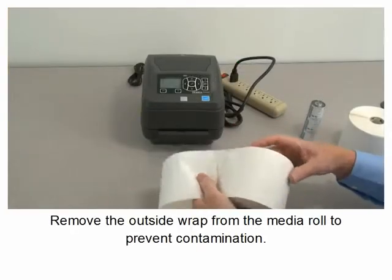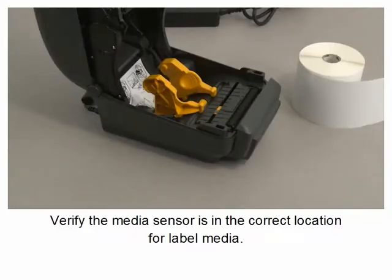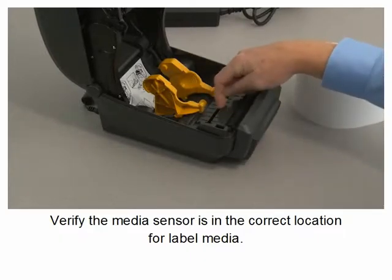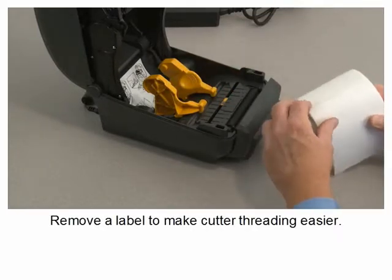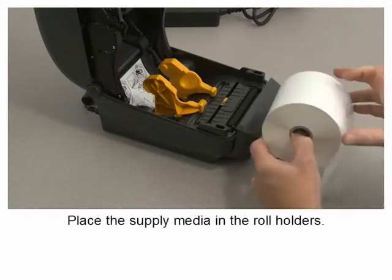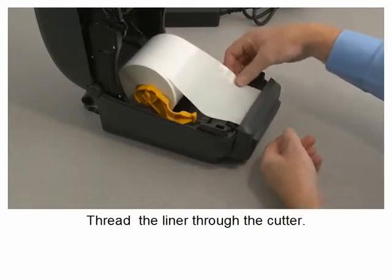Remove the outside wrap from the media roll to prevent contamination. Verify the media sensor is in the correct location for label media. Remove a label to make cutter threading easier. Place the supply media in the roll holders. Thread the liner through the cutter.